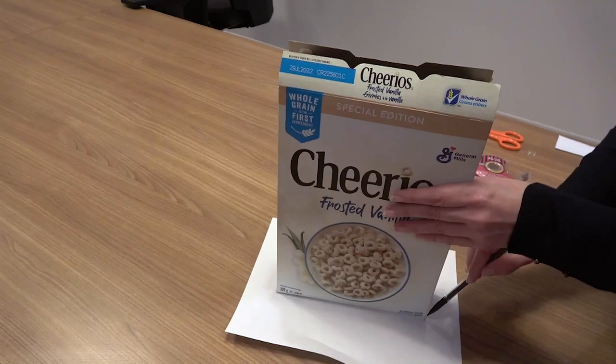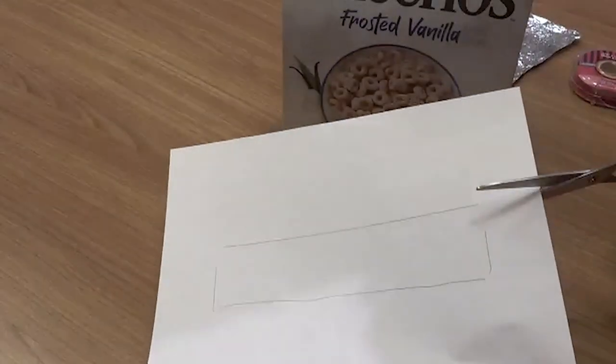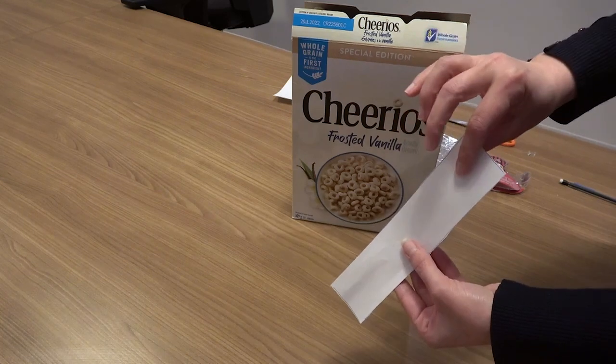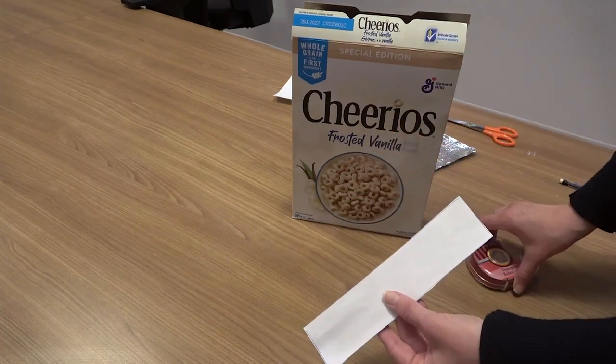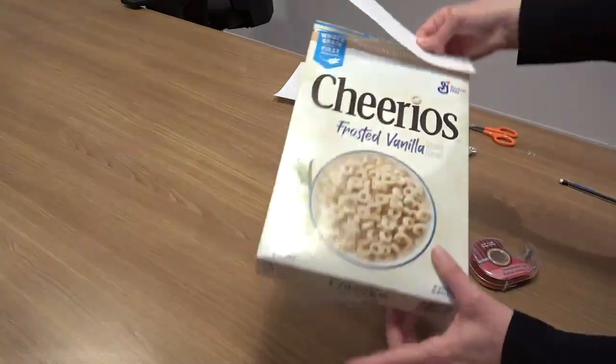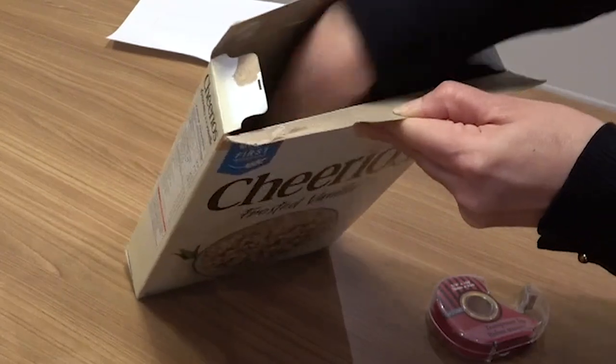The first thing you need to do is trace your box on the white piece of paper, which you will later cut out. Then, using a little bit of scotch tape to secure it, place it inside the box on the end, which will be your projector side.